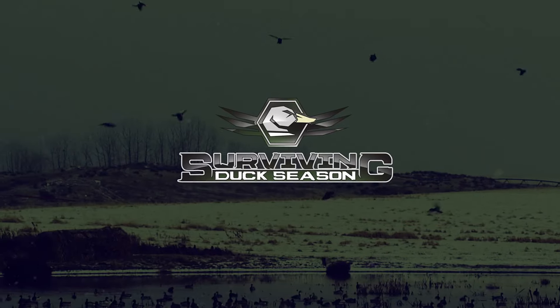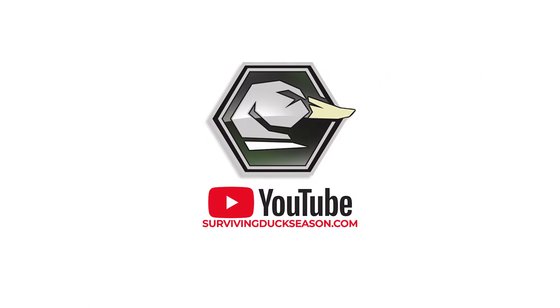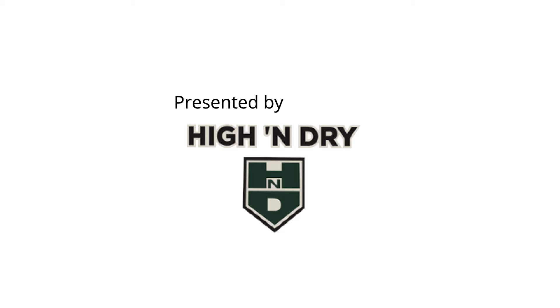Have you got your duck call handy? If you don't, hit the pause button and go grab yours real quick because today we'll be doing some duck calling. I'm Joel Strickland and this is Surviving Duck Season, presented by Mojo and High and Dry Waders.